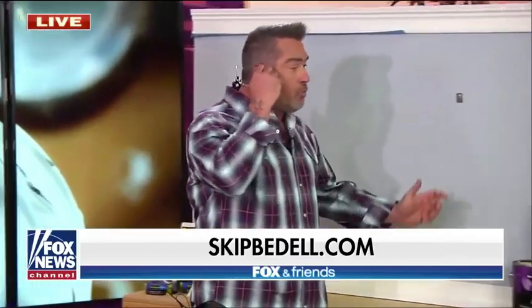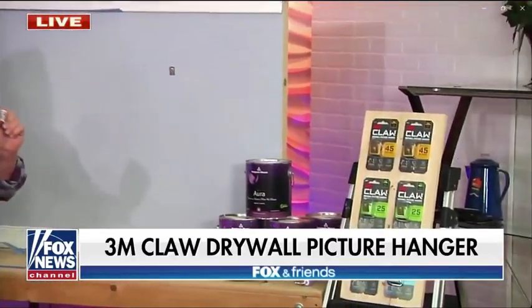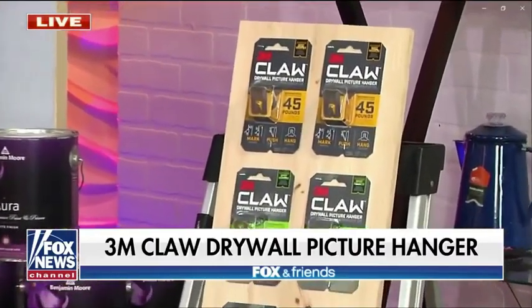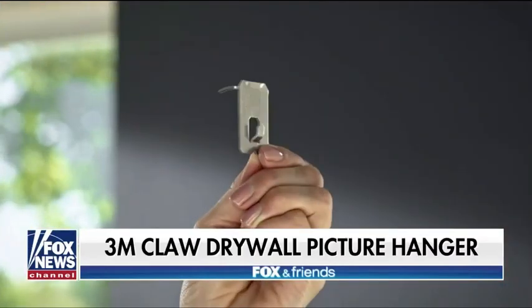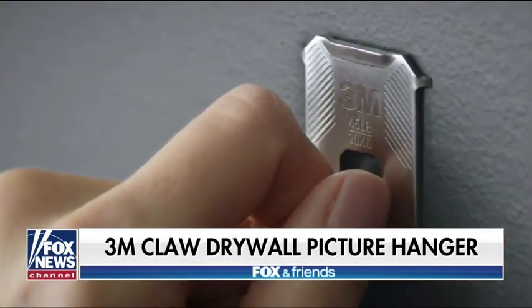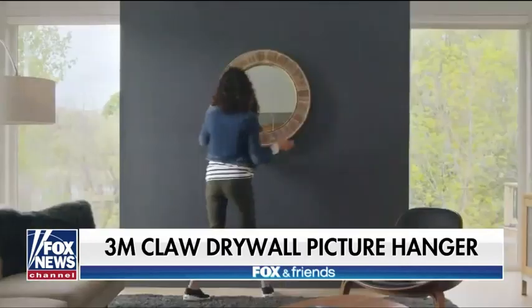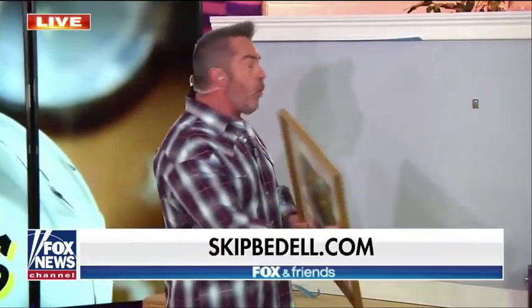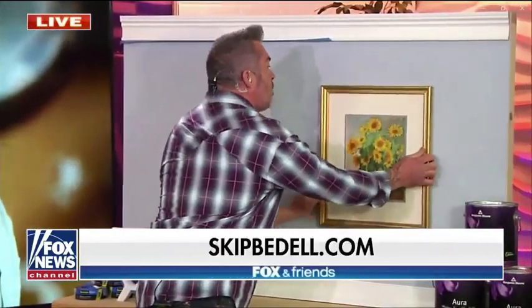Now that you've got the walls painted, you want to hang all your pictures and accessories. This is the 3M Claw — it takes all the measuring and figuring out. It presses into the wall like a thumbtack, right into the drywall — you don't need a stud. You press it in with your thumbs and it'll hold up to 15, 25, or all the way up to 45 pounds. No measuring, no stud finder needed.